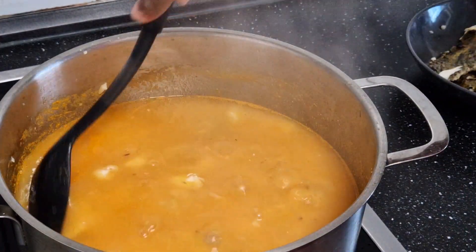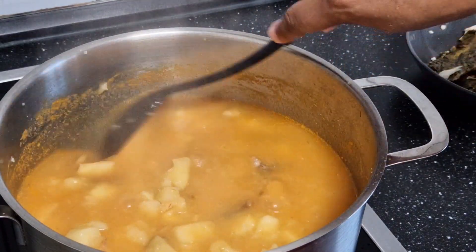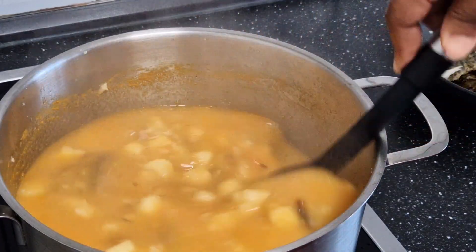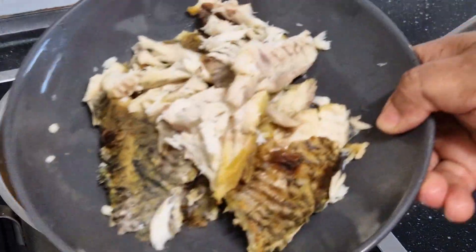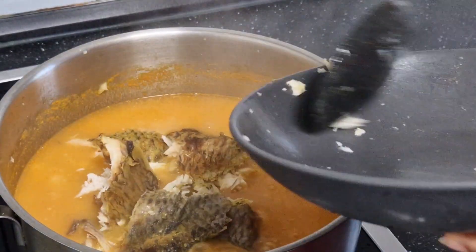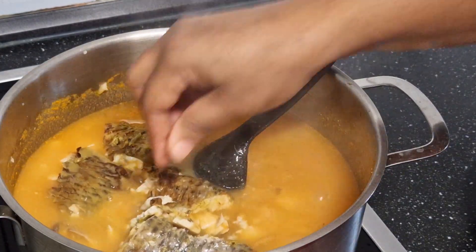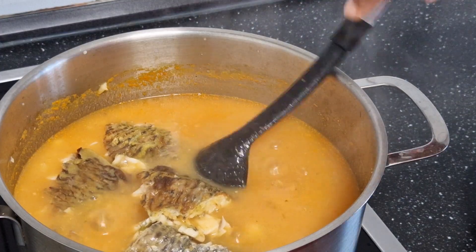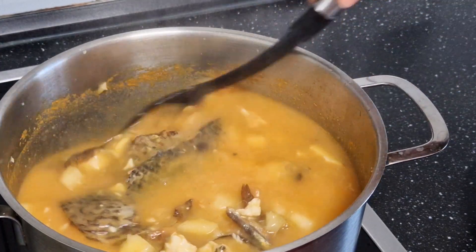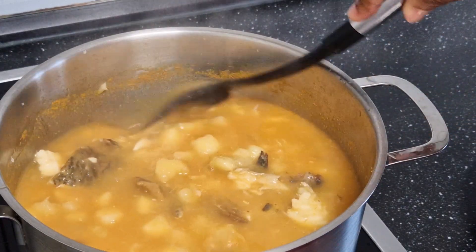So I'll allow this to cook again. You can see how it looks now — this is what I'm looking for, but it's not yet done. The next thing is I have here smoked fish; I used tilapia. I'll go ahead and add it in and allow this to cook again.